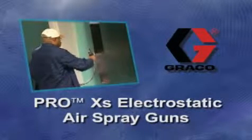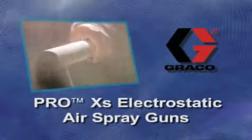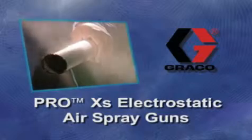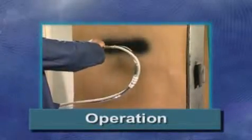Take your finishing operation to the next level with Graco's new Pro XS electrostatic gun offering. Pro XS electrostatic guns offer outstanding material savings for customers requiring the ultimate in finish quality, operator acceptance, and the durability you've come to expect from Graco. This video will demonstrate safe and effective setup and operation of your gun, how to clean up and maintain your gun, and how to troubleshoot for common problems. Following the simple steps outlined in this video will help you achieve safe, effective operation of your Pro XS electrostatic gun.